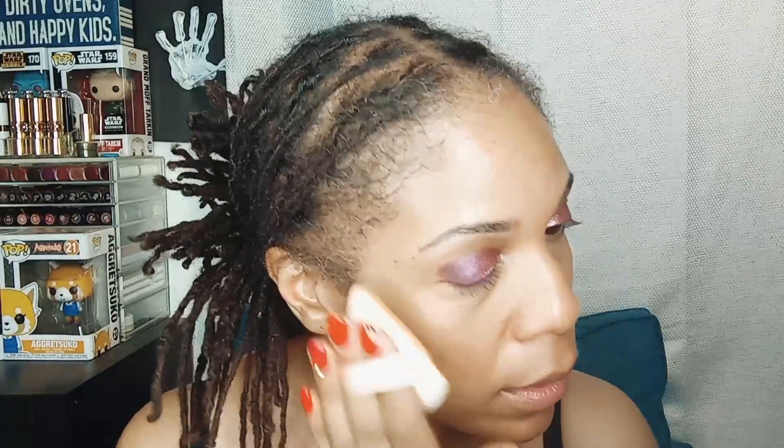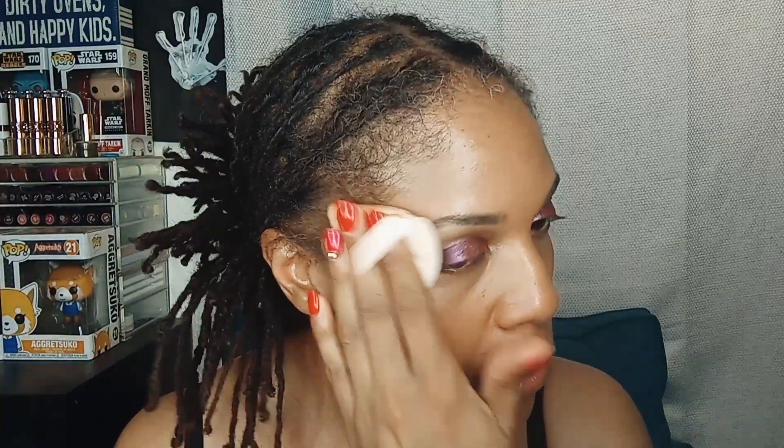Let's set that with a soft focus finishing powder from Black Radiance in the shade Golden Almond, using one of those little Amazon sponges. I just press the sponge into the pan and lightly go over where I laid down the concealer. I don't want it to be cakey so just a tiny little bit. I'll do the rest of the face as well — not for coverage per se, but just to make it match.